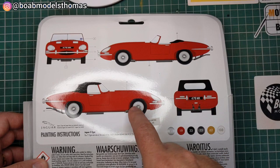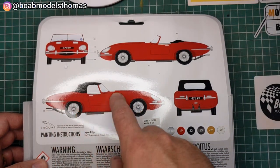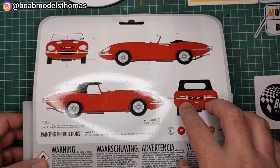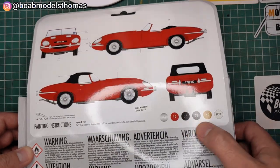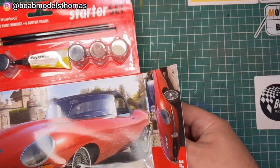The kit is nowhere near as precisely moulded as it appears on the box. There are the colour codes, and we'll see what's inside.